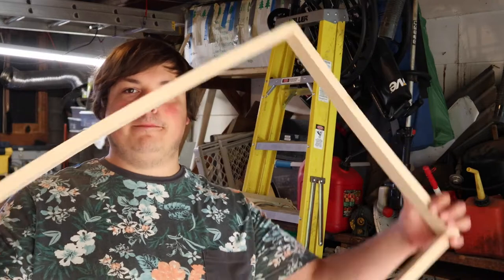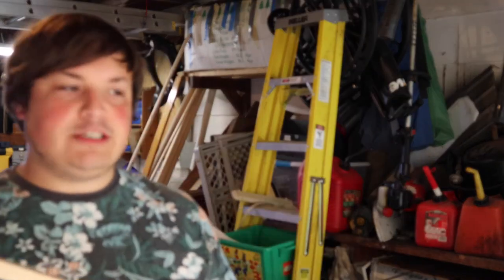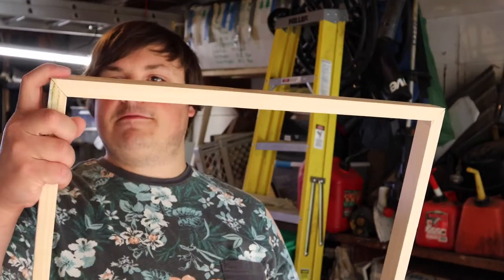And here we go. So now we've got the frame, it's all built. I'm going to wipe it down one more time, and then I'm going to set it up to be painted.